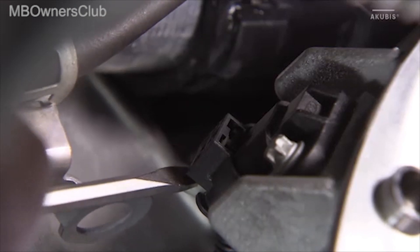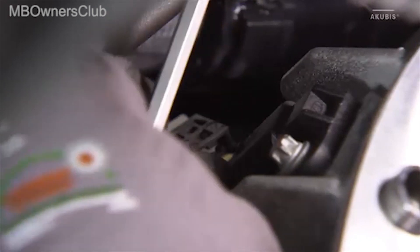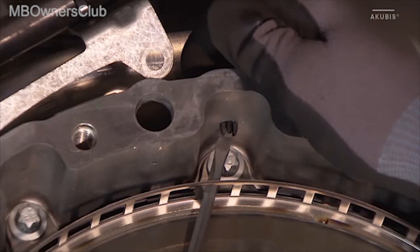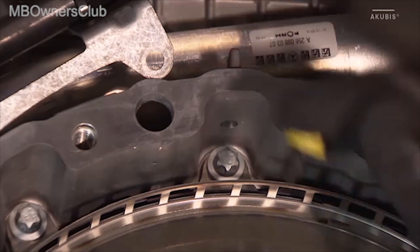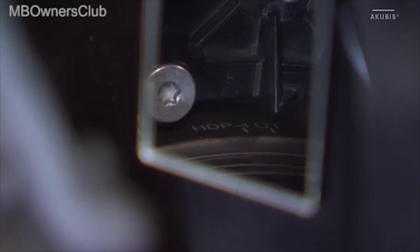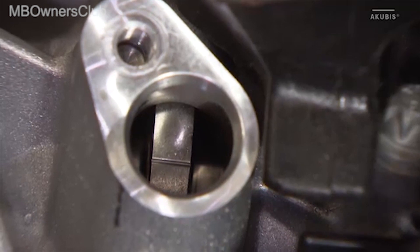Now remove the crankshaft sensor. In the next step, the air vent on the control unit housing is removed. Then the engine must be turned to ignition OT. Observe the direction of rotation of the engine, and also check the camshaft positions via the opening of the camshaft sensors.